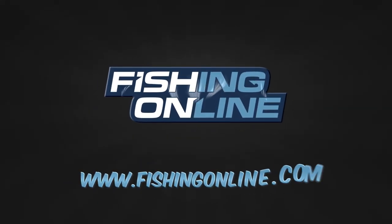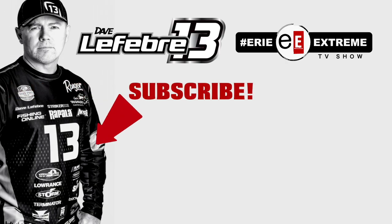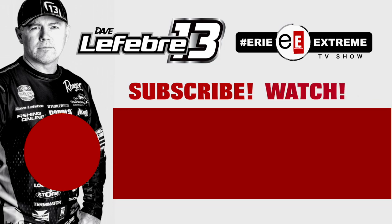Get your Angler Bullseye today at fishingonline.com.